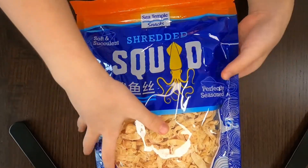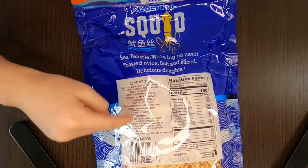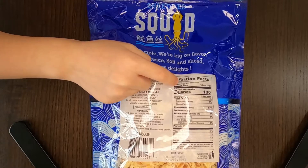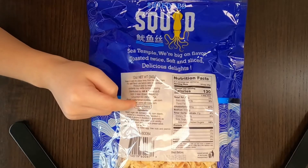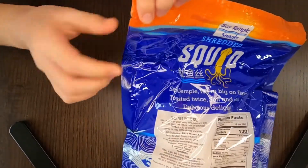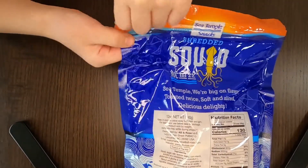Let's turn it over. Here are the ingredients. The serving size is 8.5 servings per container and it's a product of Thailand. Now let's taste it — since the opening part is here, I'm going to open it with my hands.